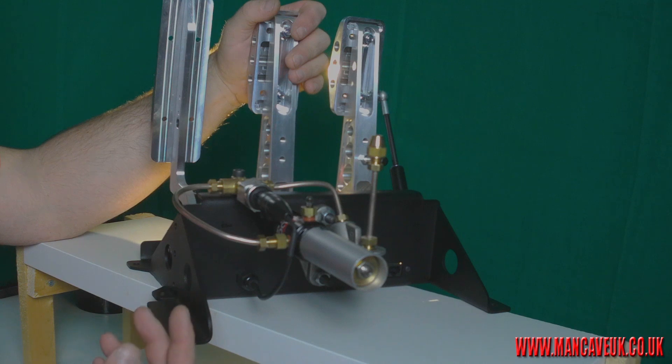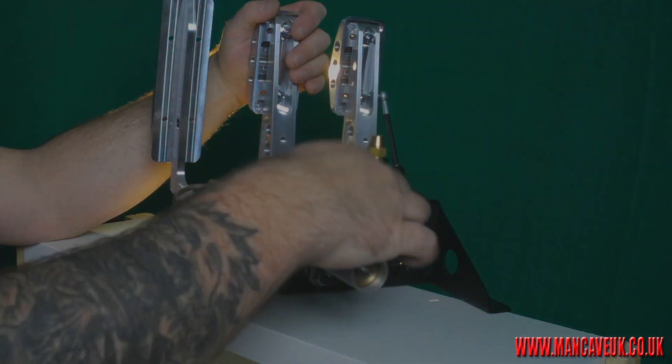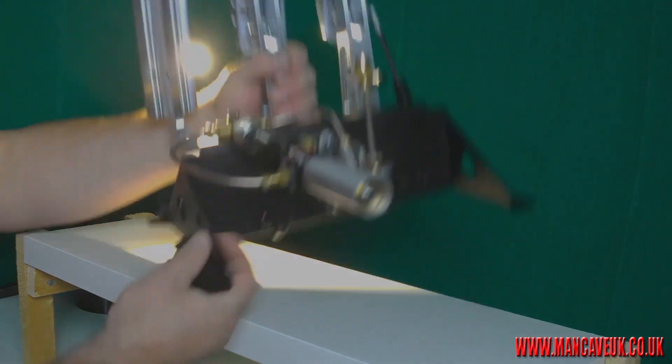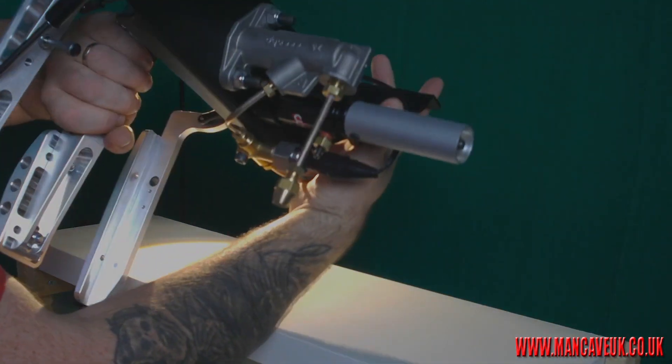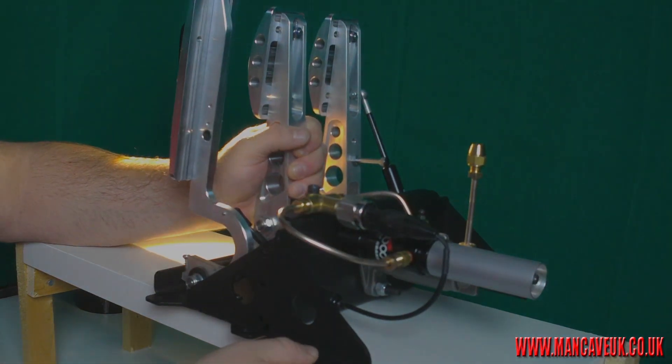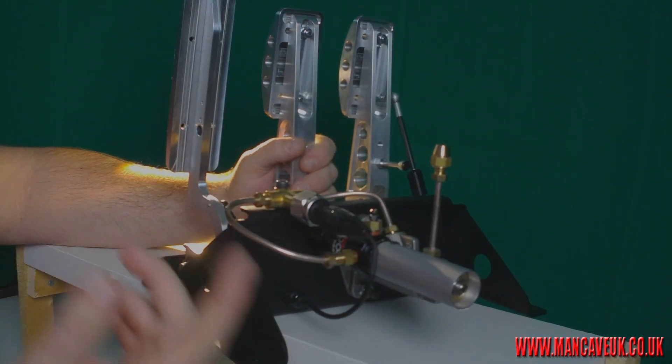I really like what they've done. It's different — apparently no one has seen anyone do this before: get rid of all the pots, make it all inline, bleed it, and you've got a perfect set of hydraulic pedals with no fear of the pot leaking. You can literally turn this upside down and nothing will leak, whereas with the old ones you'd be more likely to get a leak.